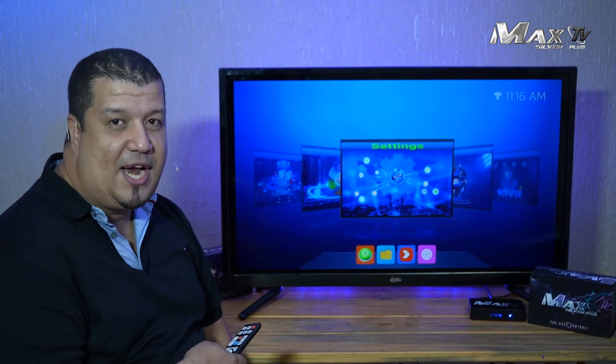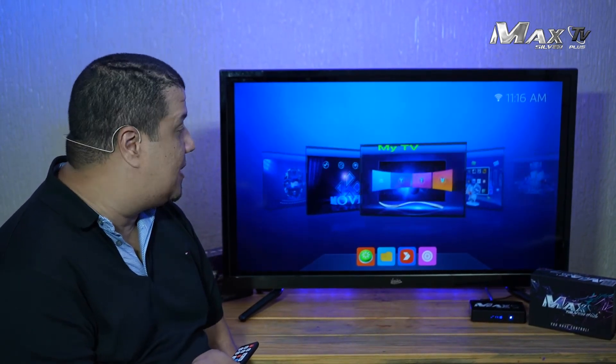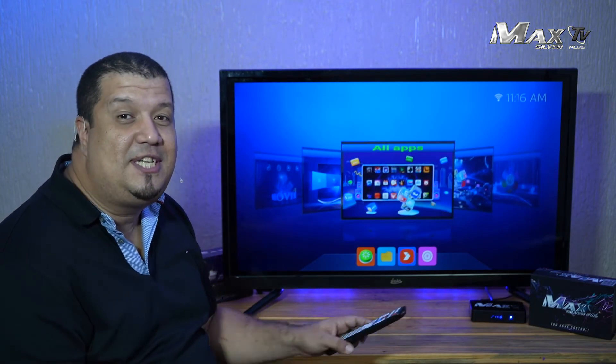The menu has been refreshed. It is more powerful and really faster, as all the Plus series MaxTVs. So this is it.